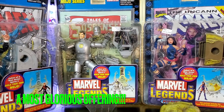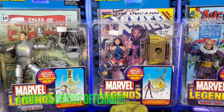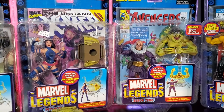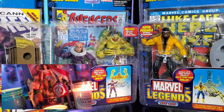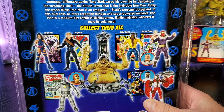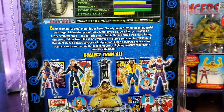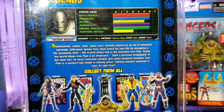We are going to unbox the entire Mojo Build-A-Figure wave, then assemble Mojo as an offering to the Toy Gods. I sincerely cannot believe I'm about to open this wave and assemble Mojo, but the Toy Gods demand a sacrifice. And this fits the bill. Toy Biz packaging is not practical, but it's still pretty cool. Check out the entire Mojo wave on the back, and I really appreciate the different power levels up on top — super cool.